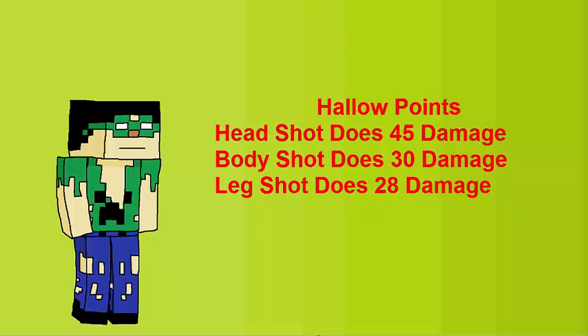Hollow points does 45 damage for a headshot, 30 damage for a body shot, and 28 damage for a leg shot. You don't see anyone else giving info like that on YouTube.